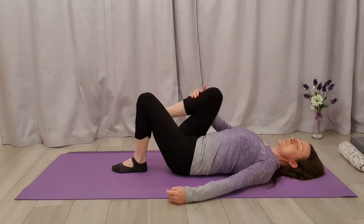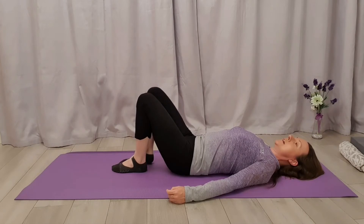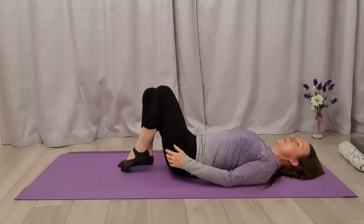Let's just have a stretch — we're going to bring one knee in towards our chest, hook the shin, and point the toe, just to stretch the hip flexors but also the lower back. Relax back down, then bring the other knee in, hugging the shin, point the toe, and back again.